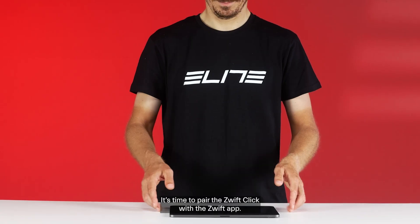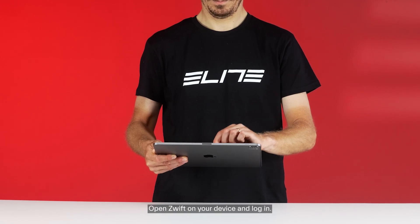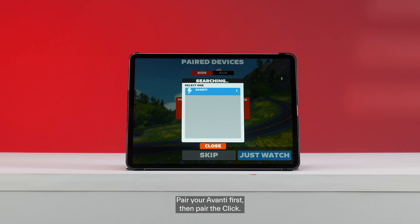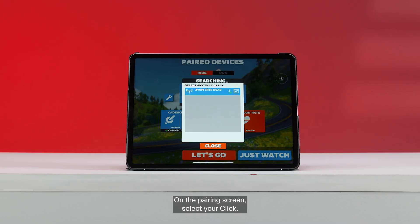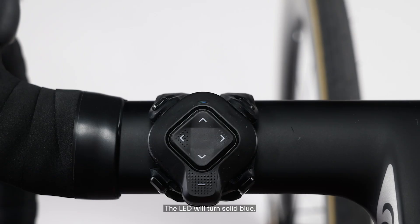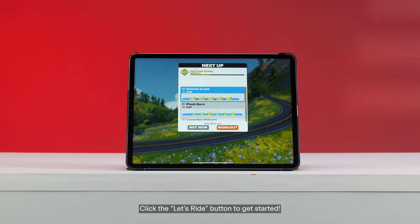It's time to pair the Zwift Click with the Zwift app. Open Zwift on your device and log in. Pair your Avanti first, then pair the Click. Make sure the LED is pulsing blue. On the pairing screen, select your Click. The LED will turn solid blue. Click the Let's Ride button to get started.